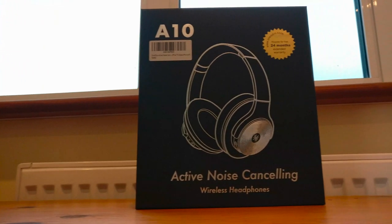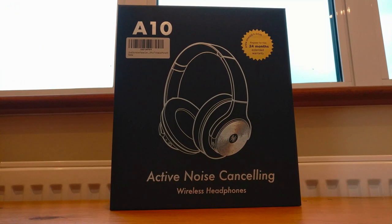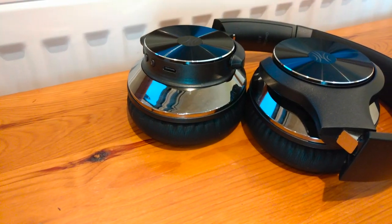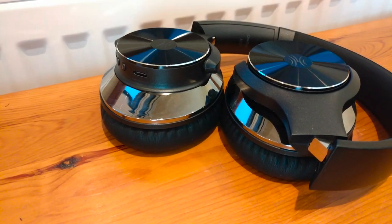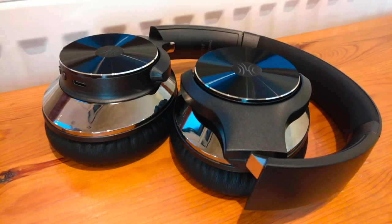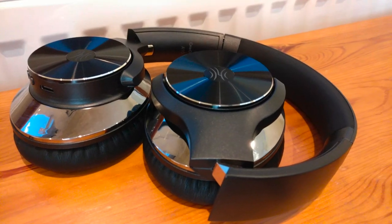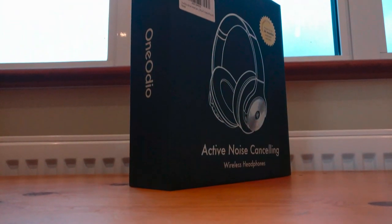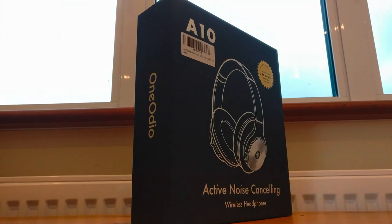Hey guys and welcome back to Techforce. Today we're going to be taking a look at a pair of sleek over-ear headphones by One Odeo. The A10 headphones, costing not even 50 quid, have the ability to pair to more than one device at a time, as well as provide up to 40 hours of battery on a single charge. So could these be the best pair of budget headphones out there?